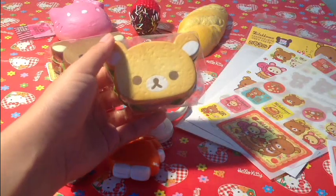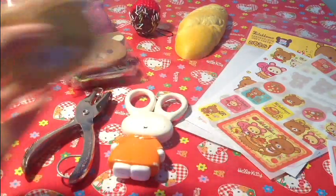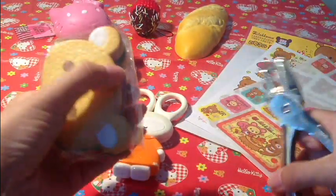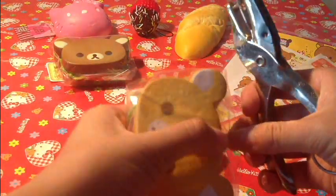So I went ahead and did the first part — wrapped my squishy up. Now you're going to hole punch the top. This is a really easy tutorial that I just wanted to share with you guys.